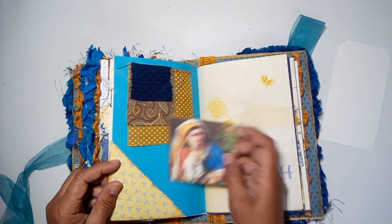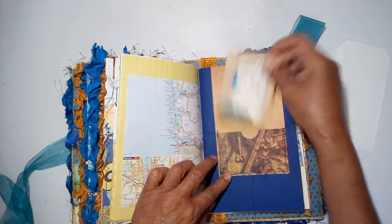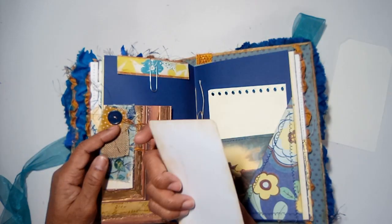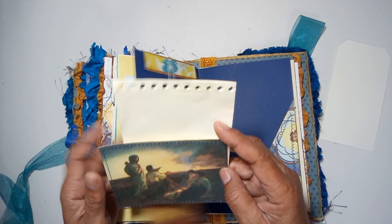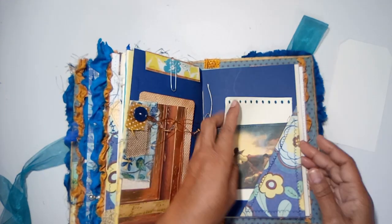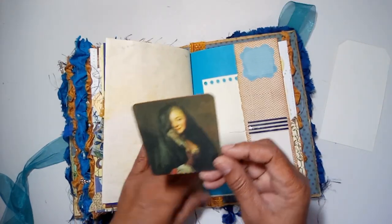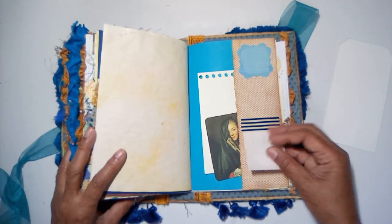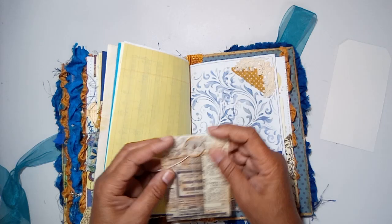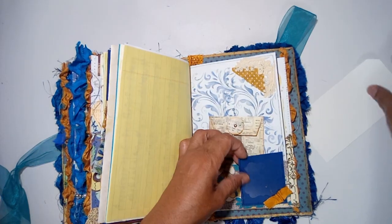There's a fabric flip here, another picture of a little lady gathering flowers, a little booklet with a journal inside, guys listening to music and watching the sunset, journaling pages, stenciling, and another tuck in the back with a little coin envelope that you can put something in, and a little tuck here.